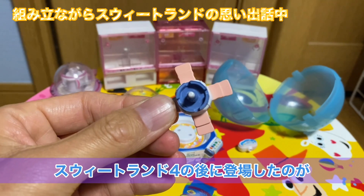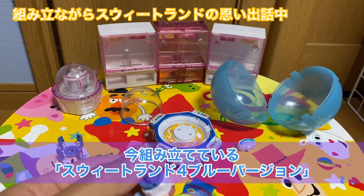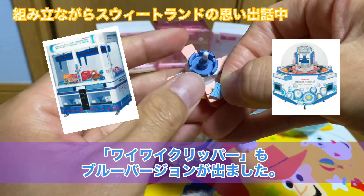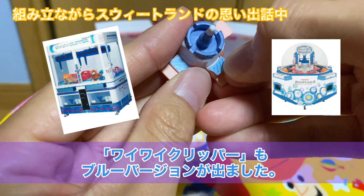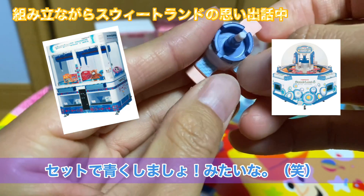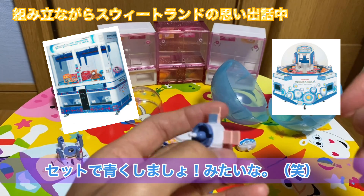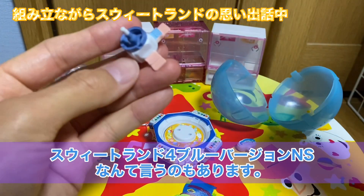で、スイートランド4の後に登場したのが今この組み立てているスイートランド4のブルーバージョンってやつなんですけど、これまたマニアックな話をしていくと、このスイートランドのブルーバージョンが出た時に全く別のクレーンゲームなんですけど、ワイワイクリッパーブルーバージョンっていうのが出たんですよ。その時にこのスイートランドとワイワイクリッパーを青で統一してみたらいかがですかみたいな歌い文句があったようなことを記憶しています。もう何十年も前のことなんでね。